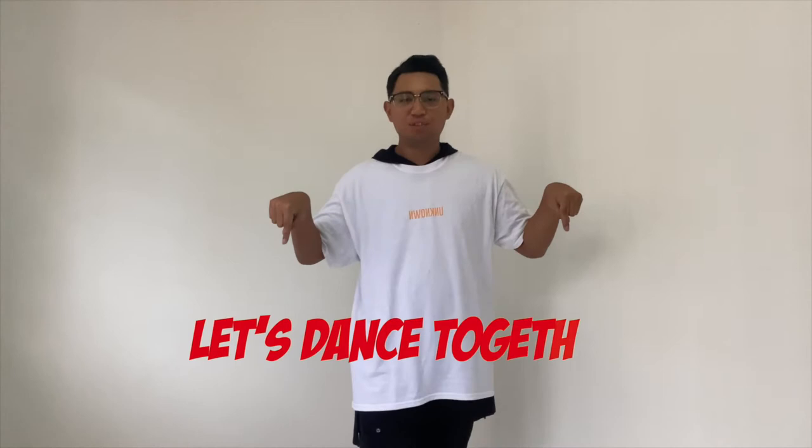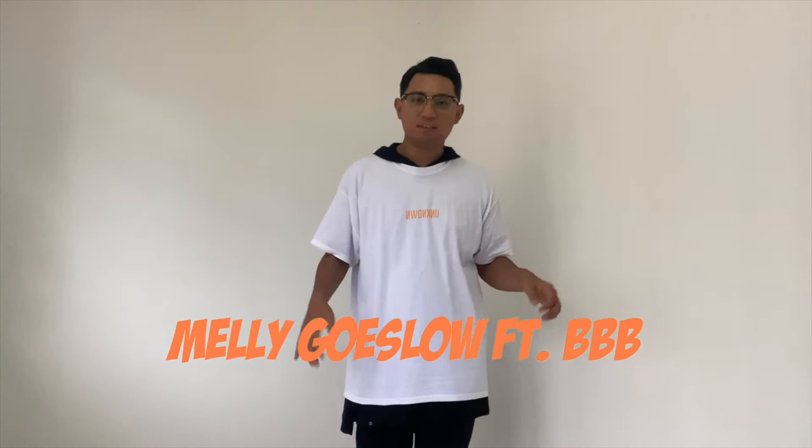Hi guys! I hope you all are doing well over there. So today we are going to learn the dance. The title of the dance is called Let's Dance Together, and the artist is an Indonesian artist. You can look it up for the music over on YouTube or Spotify or wherever you can find it.